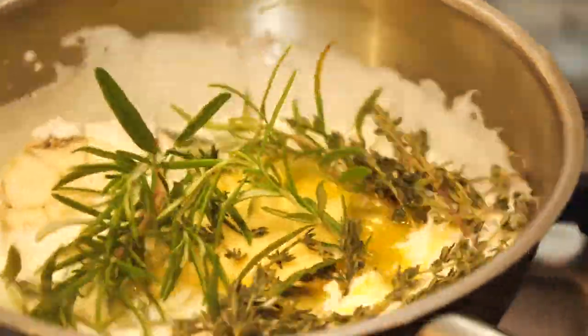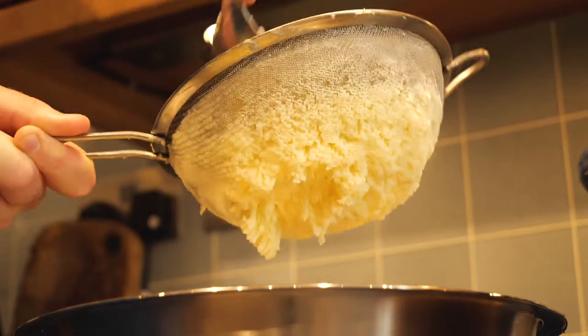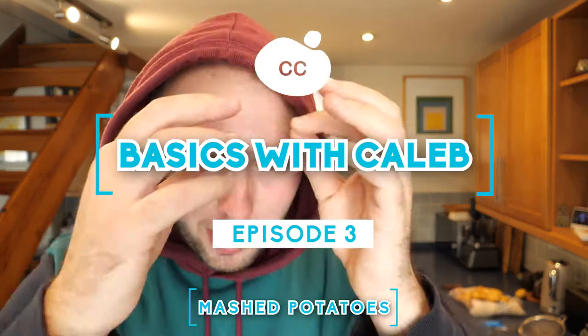Welcome! This week we are making mashed potatoes. I know what you're thinking — they are super simple to make, and yes, you would be extremely correct. We are talking about elevated mashed potatoes, the kind you get at a restaurant: rich, buttery, creamy, the kind that feel like they're going to give you a heart attack. It's super simple to make, the equipment is minimal, and the end result is incredible.